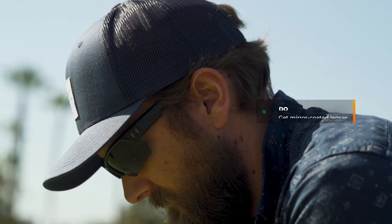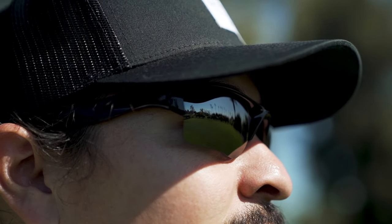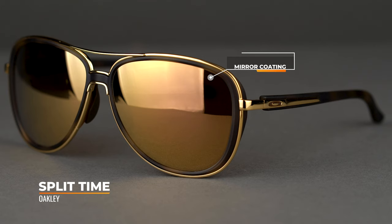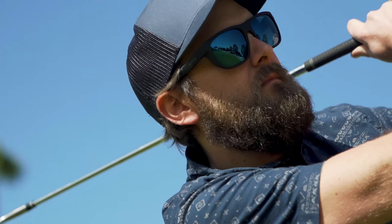Moving into lens features — mirror coatings and polarization. I like mirror coatings. If you don't know what that is, it's a coating applied to the front of the lens that reflects more light back, meaning less light makes it through. It also helps with what I call ambient glare — light coming in at harsh angles reflects more readily off the mirror coating. And some people think mirrors look cool, which I tend to agree with.